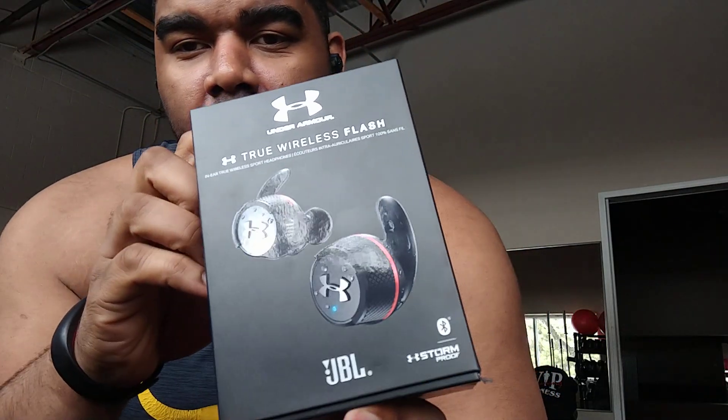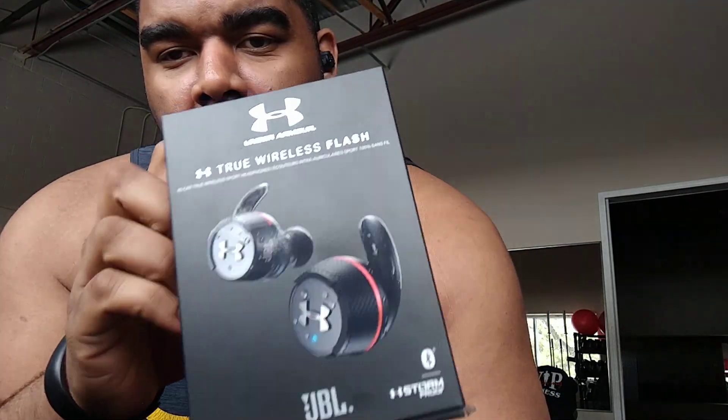Hey guys, Brian back again with another video — welcome to 2019! I'm getting some new content for you guys. You know me, all Under Armour focused, so I thought I'd kick it off with something special, something really cool that I picked up. We're gonna talk about these guys right here — these are the Under Armour JBL collaboration.